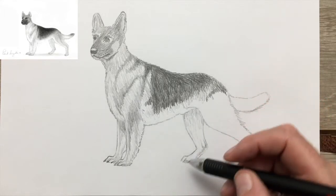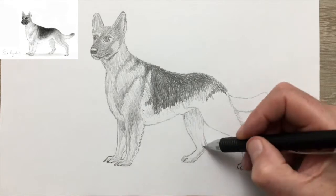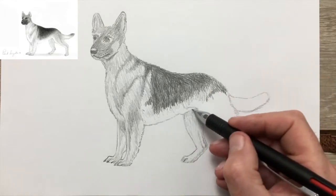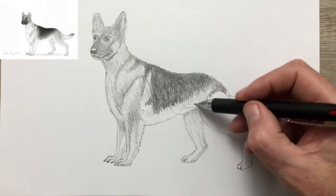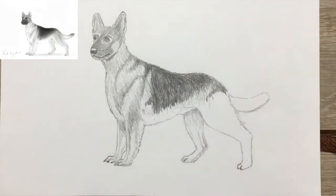As I mentioned before, I made a mistake with this foot — I didn't notice that the bottom section between the dog's heel and its foot was a little too short. Look carefully at the final drawing and you'll see that I've corrected that.